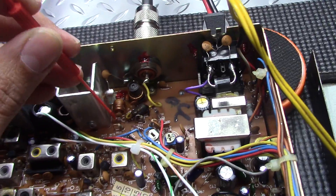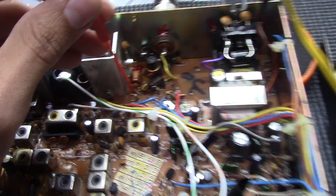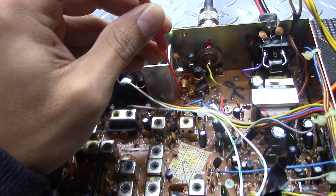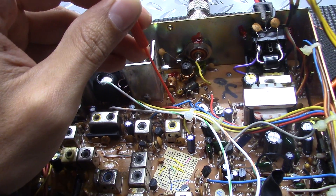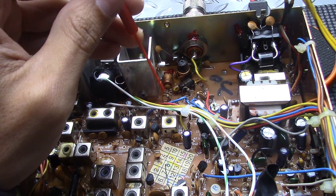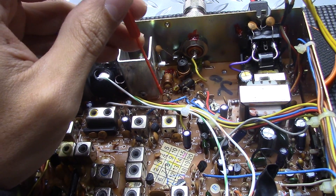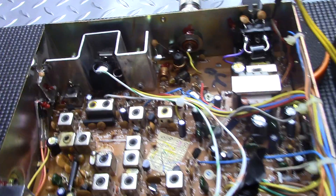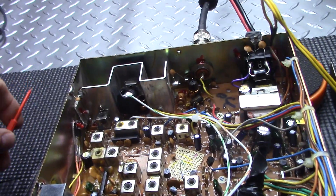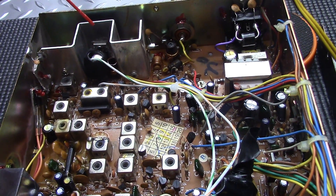The third thing you're going to want to do: R55 is a resistor right here. Take that out and solder in a 22 picofarad cap in its place. So depending how you look at that, that could be two parts or one part because you're taking something out and putting something in.